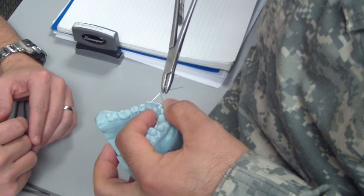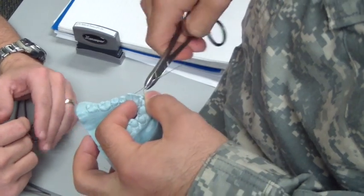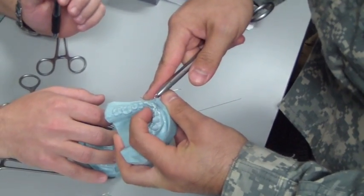Grab it to twist the wire — grab it right over there where they come together. The key here is make sure this is also flat in the back.